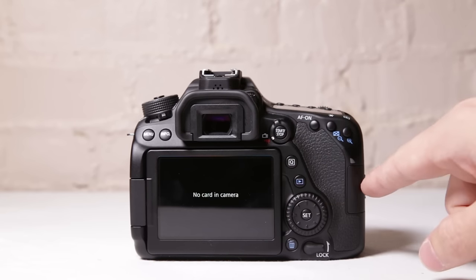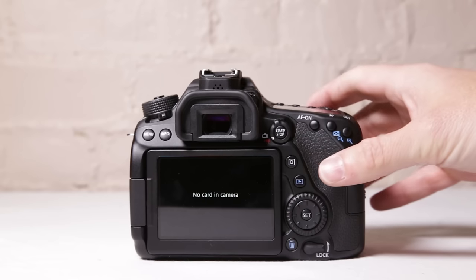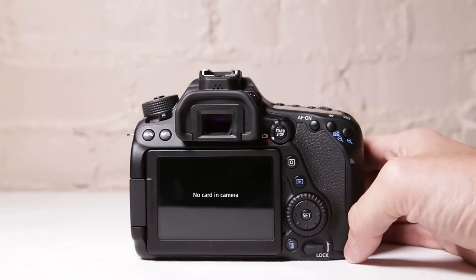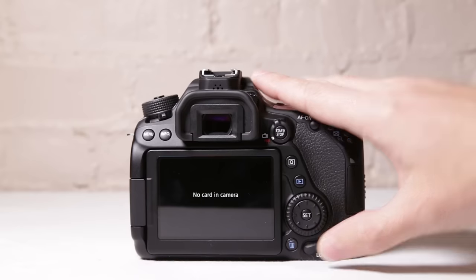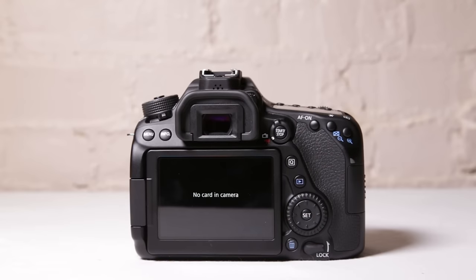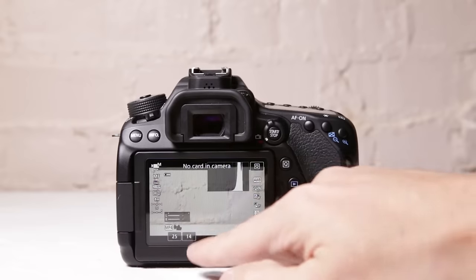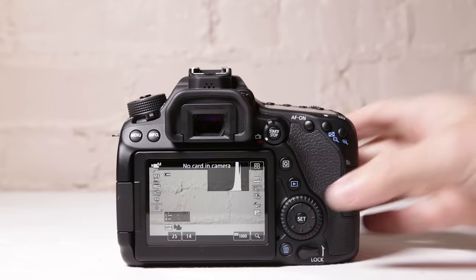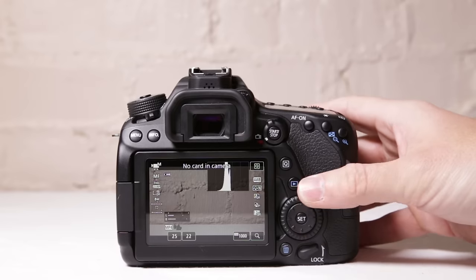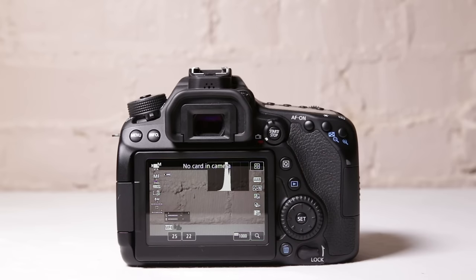We have our playback button. If we had a card in here, we'd be able to play back and look at our video or pictures. Right down here, we can delete stuff — you hit the delete button to delete a picture. We can also lock. So if we want to lock our aperture, we can lock it, and if we want to unlock our aperture, we can unlock it. This wheel controls your aperture — your f-stop. You can lock the wheel so you cannot change your f-stop. I pretty much never lock the wheel, but it is an option.